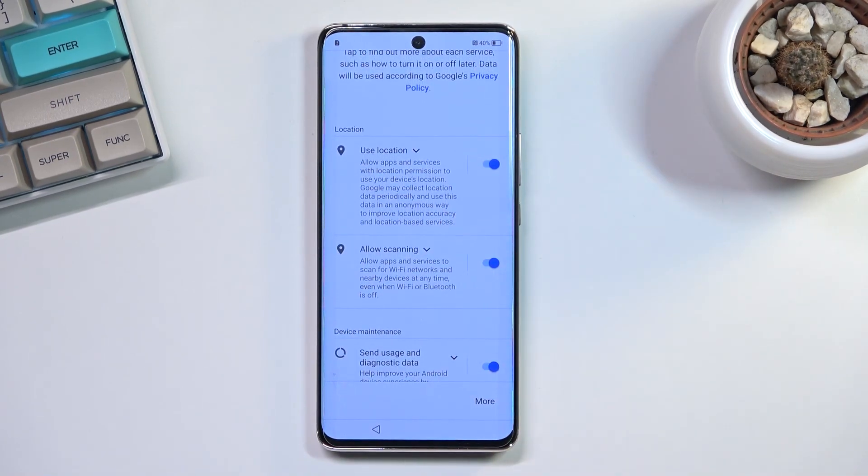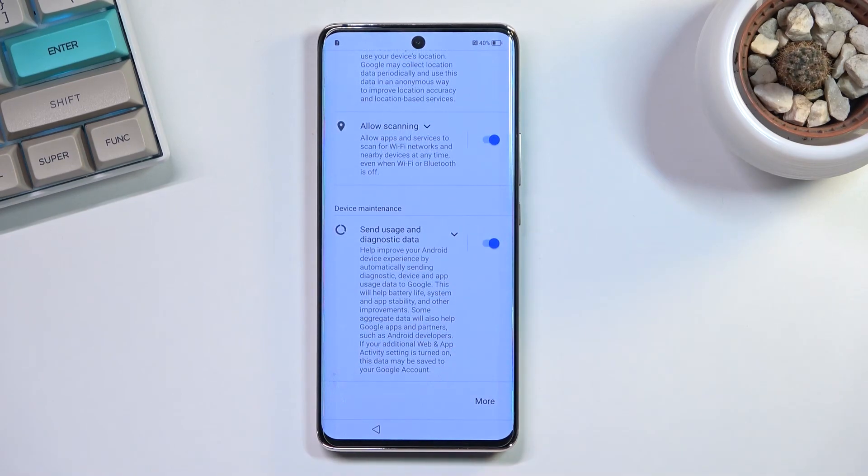Quickly going into all three of these: location is just GPS tracking so things like Google Maps can give you an accurate route; Wi-Fi scanning allows the device to look for Wi-Fi and Bluetooth signals; and sending user and diagnostic data allows Google to collect your usage data.